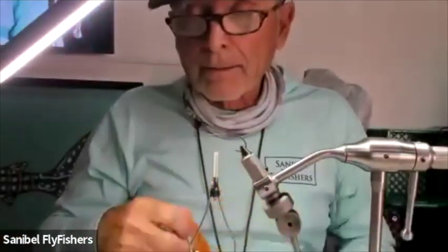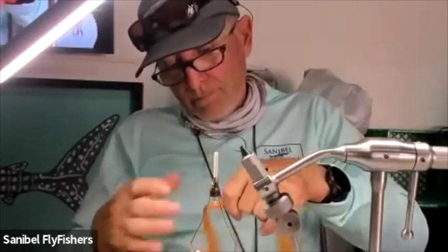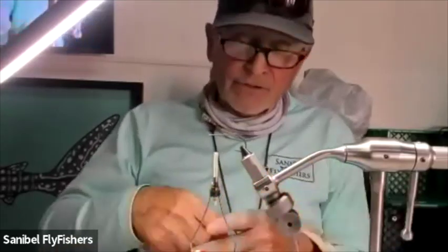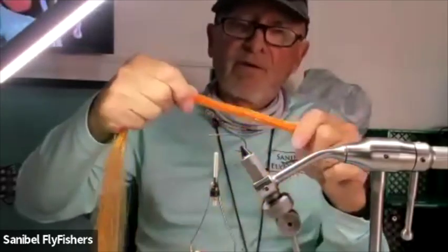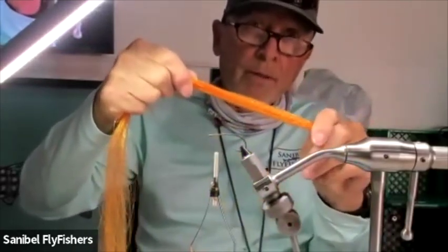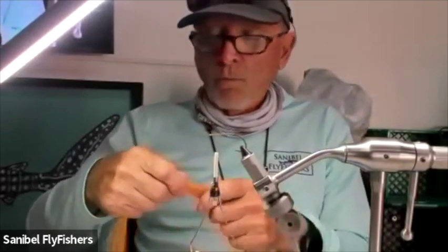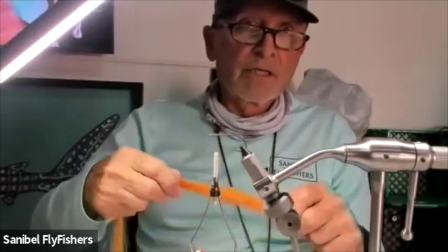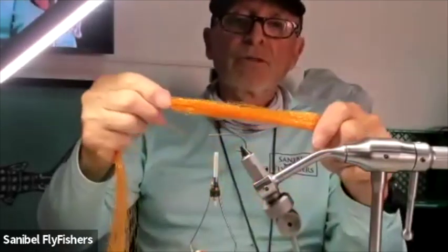We're going to do this with basically three materials. The fly has a flash component, and it should be orange — anything from orange to red to gold or brass color works with this combination of colors. I've got some stuff here called Water Silk, made by Fly Tires Dungeon, and it's really nice stuff — very similar to Crystal Flash but with a little more body to it.